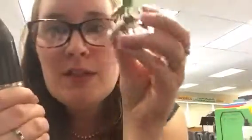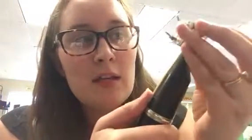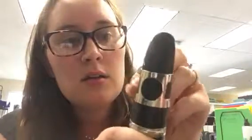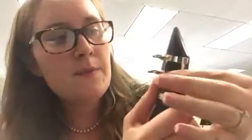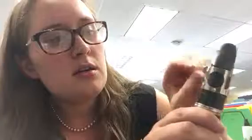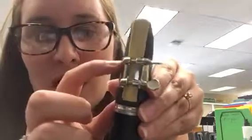Line that up and then hold it in place. Then you take the metal part, which is called the ligature, and you're going to gently and carefully bring the ligature down over the reed. You bring that down until it comes down to about where the thick part of the reed has just started.